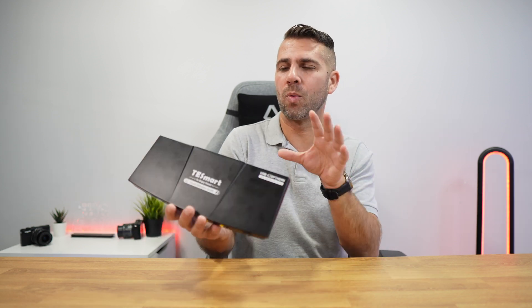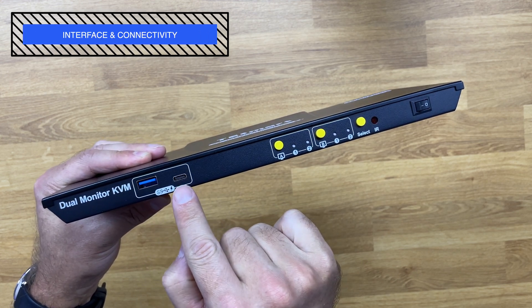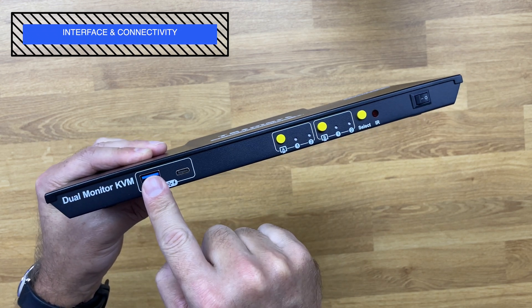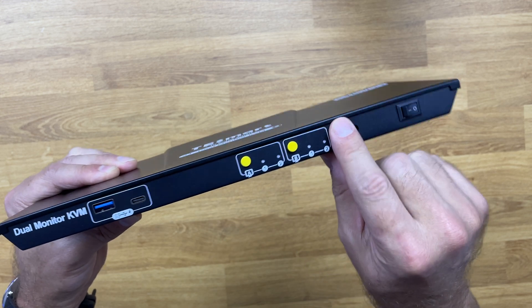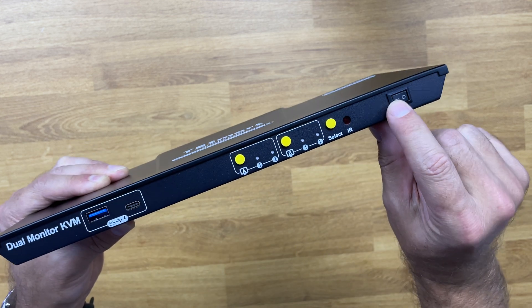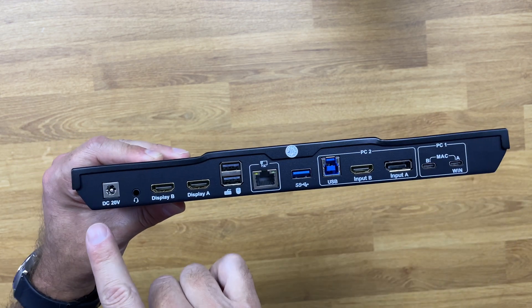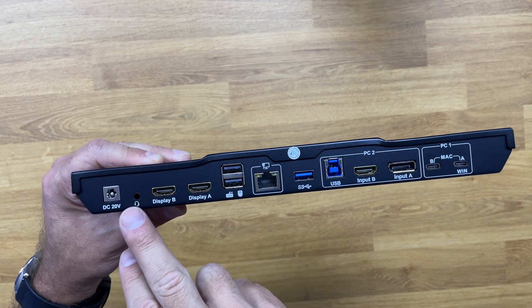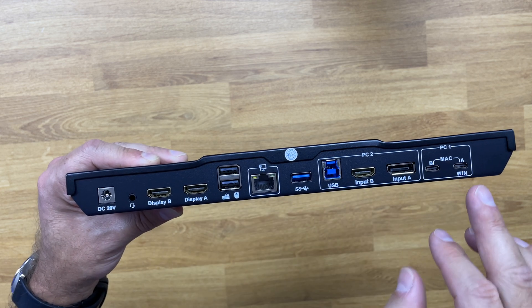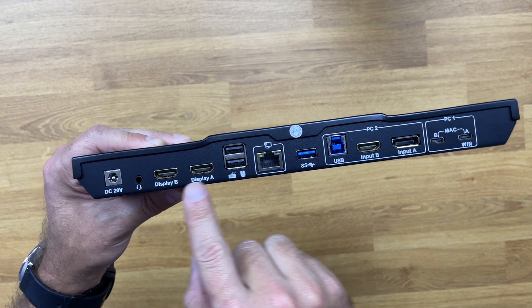You can charge the laptop and use the KVM as a docking station — it's an awesome setup. Now, to better understand how to connect it to our computers, let's look at the connectivity. At the front we find two USB ports — one USB Type-C and one USB Type-A for better compatibility — plus switches for display A and display B, a selector, and an on/off button. At the back there's a power input and a headphone jack for audio output from the active computer.